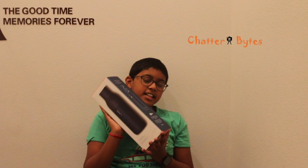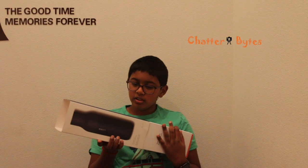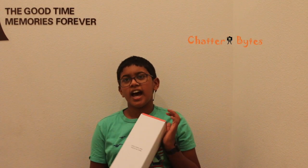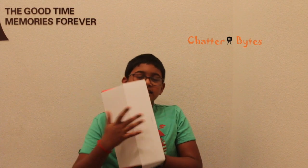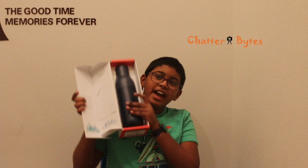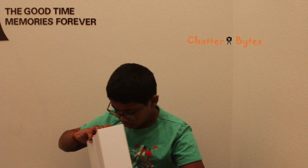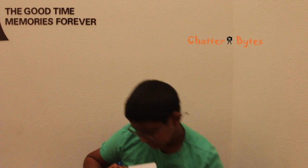Let me unbox this and show you what's inside the package. We didn't get to choose the color of the bottle, but the box says this is a Monaco blue color and can hold 25 ounces. Ta-da! Here you have it — the Lark self-cleaning water bottle. Here we have the user manual and light settings, and finally, here we have the micro USB charger.